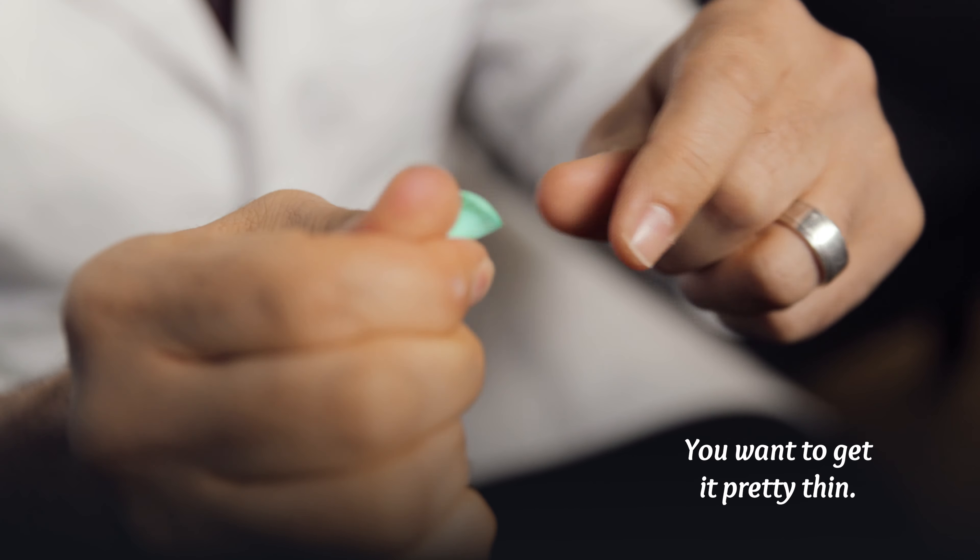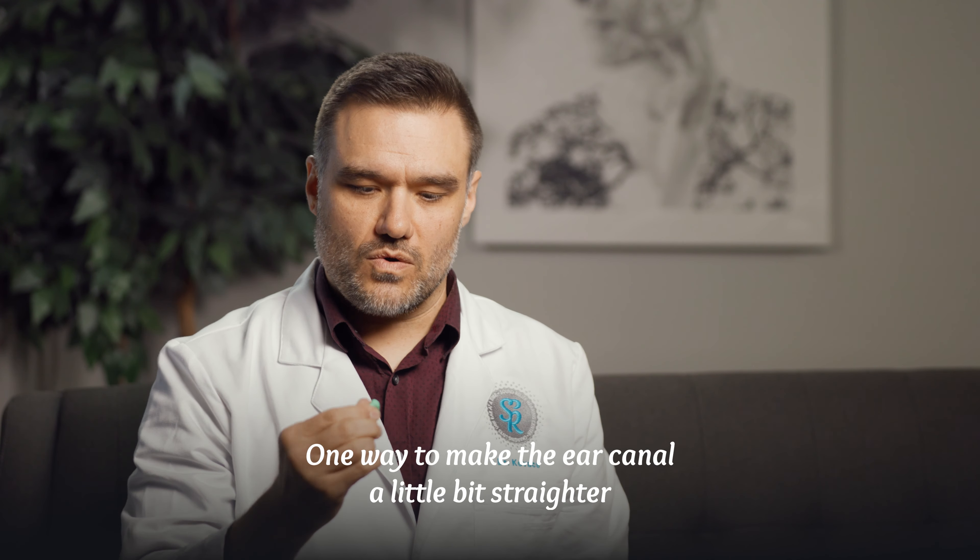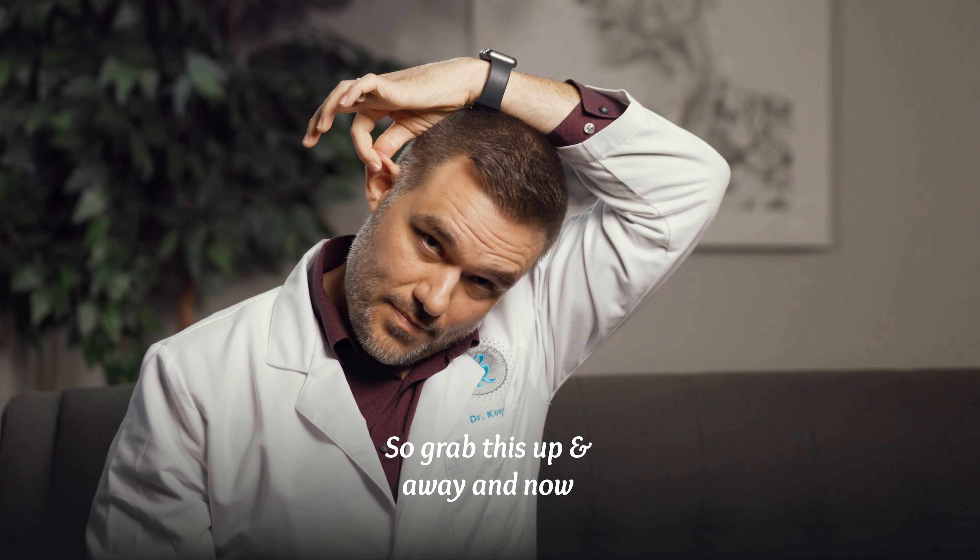The ear canal unfortunately for most of us is not a straight shot — it has some curves and bends. One way to make the ear canal a little straighter so you can get the plug in there is to take your opposite hand, reach right over the top of your head — not the front, not the back, right over the top — grab your ear and pull up and away. Just think Superman: up, up, and away.